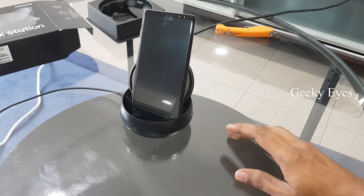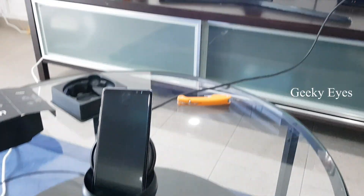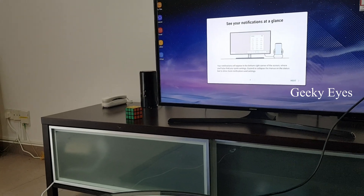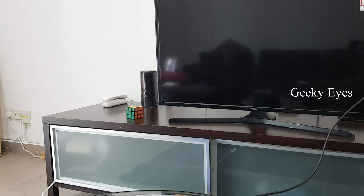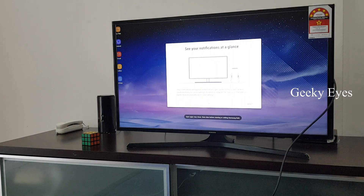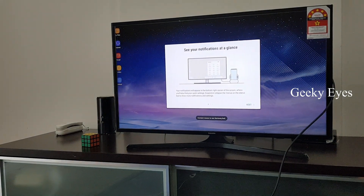Now it's connected to the monitor. I'll show you again — I'll remove the phone and place it again. Let's see what the display shows. It's showing Samsung DeX on the screen first, after that it's showing some setup instructions.